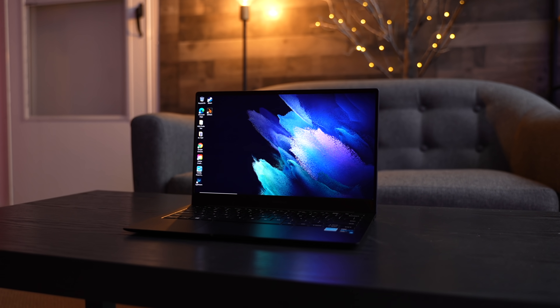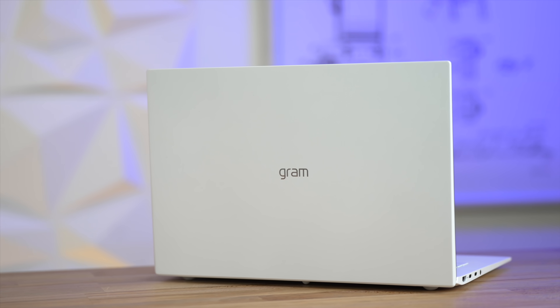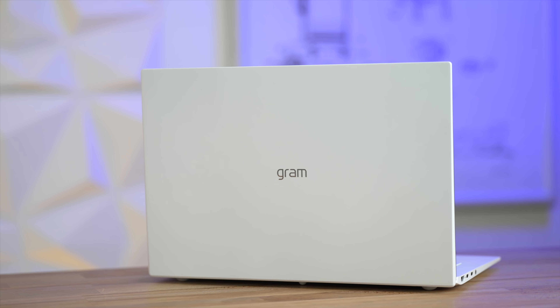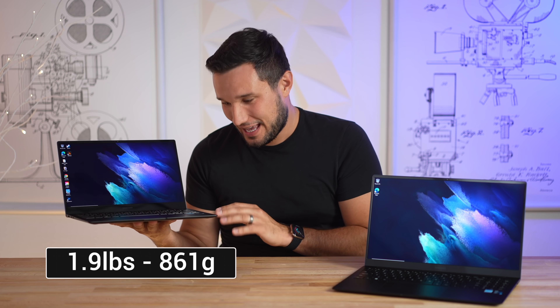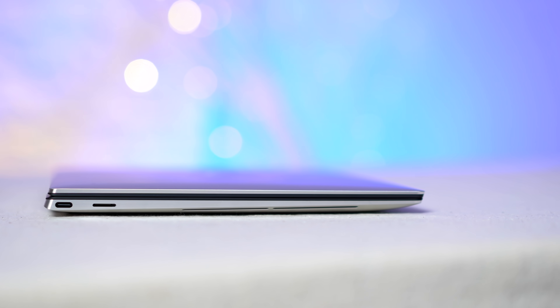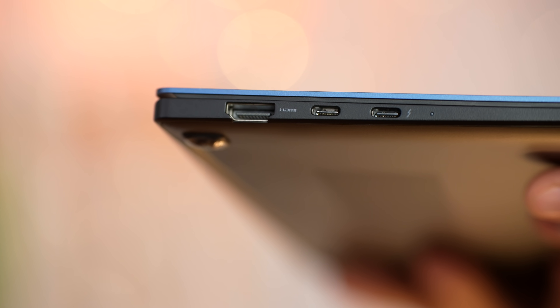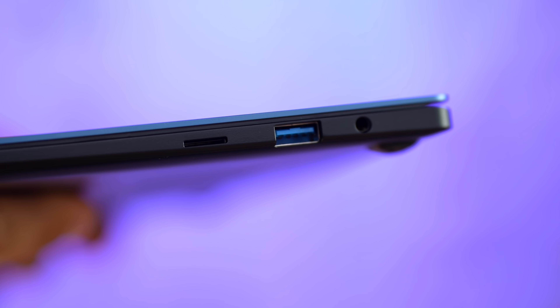Starting with design and build quality — the 13-inch is impossibly lightweight in the hand. We've reviewed the LG Gram and that thing is light, but this takes it to a whole other level, coming in at 1.9 pounds and very slim. A lot slimmer than other laptops — the LG Gram is thicker, the XPS is a lot thicker. There are even cutouts for the HDMI to allow it to fit.